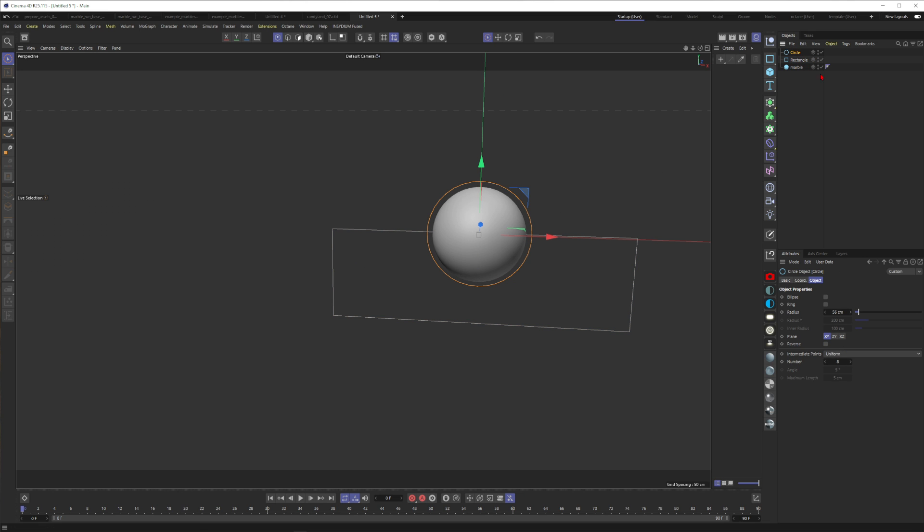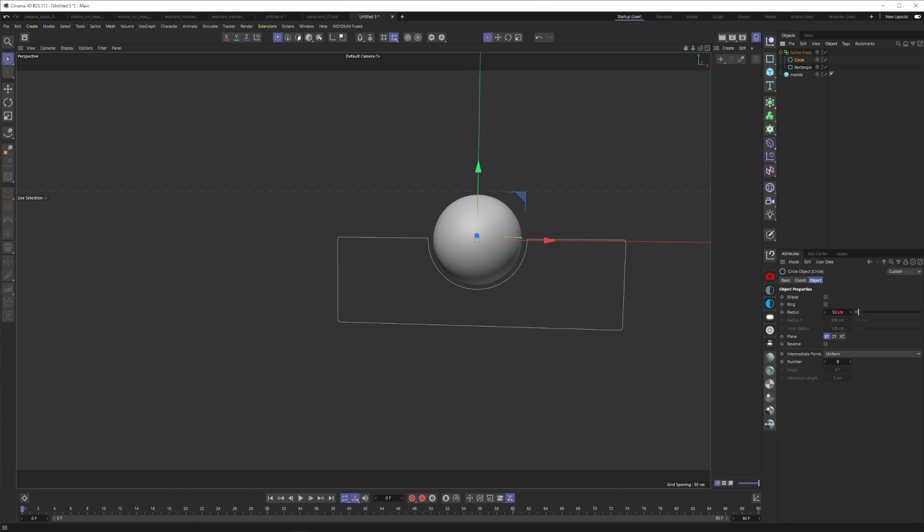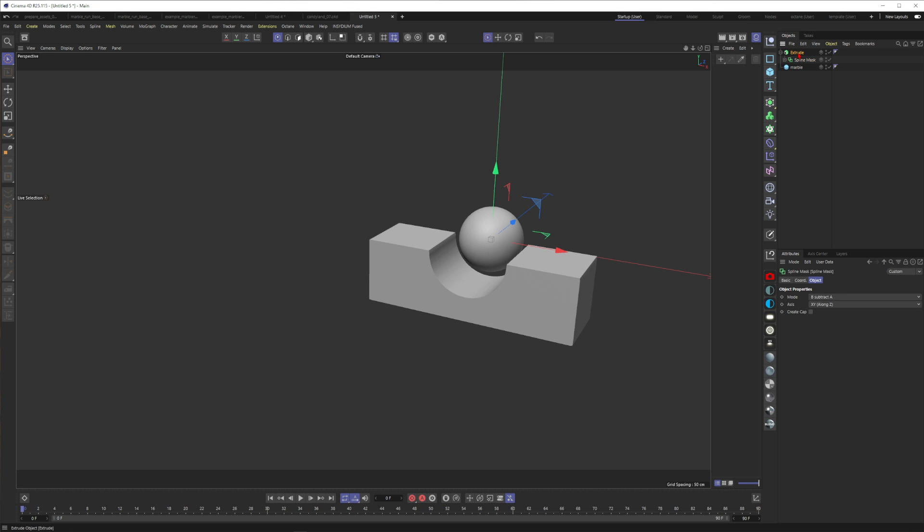Now I have a rectangle and I want to subtract a circle out of the profile from the rectangle to get a more complex shape where the marble can roll along. I grab a Spline Mask, put it in, and set it to subtract — B minus A — and there you go. This gives a nice profile. Let's give it a little more room and put the width to 60.